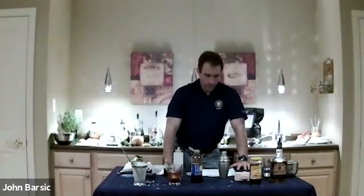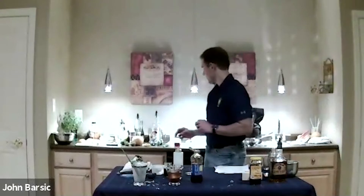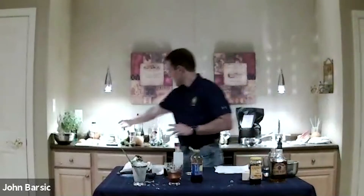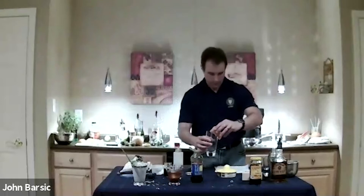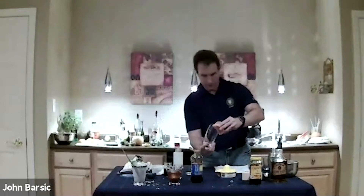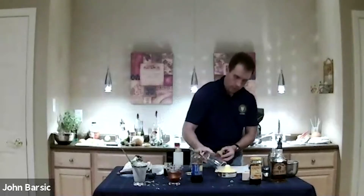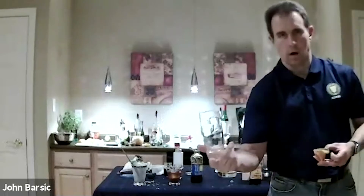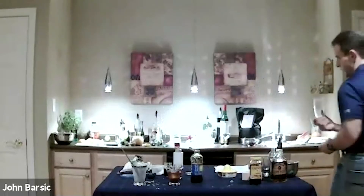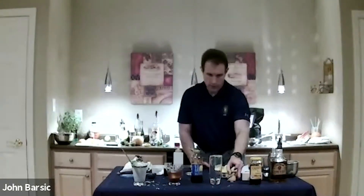The third one we're going to do this evening is the Paloma, starting to get into our Cinco de Mayo celebration. Instead of doing more margaritas, we're going to get into a different type of drink. The Paloma — you're going to see some similar elements to the margarita. The first thing we're going to do is garnish the glass with salt. We're going to rim the glass with margarita salt. We're going to use a tall glass for this one because it's a bit bigger drink — it has a little more volume in it than a margarita, so we need a little more space.